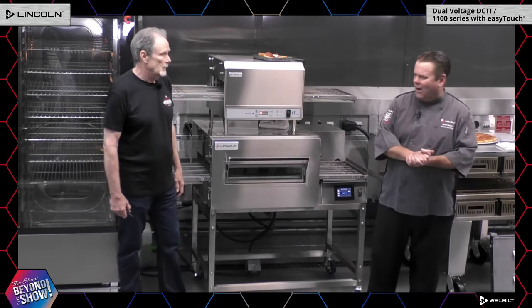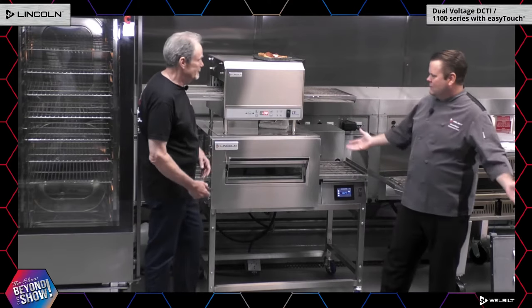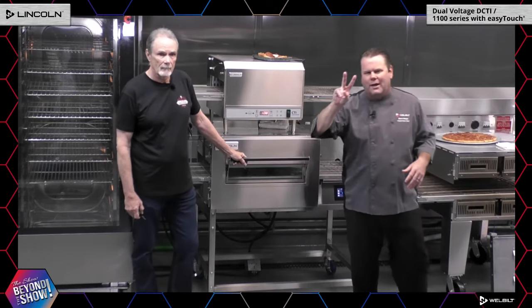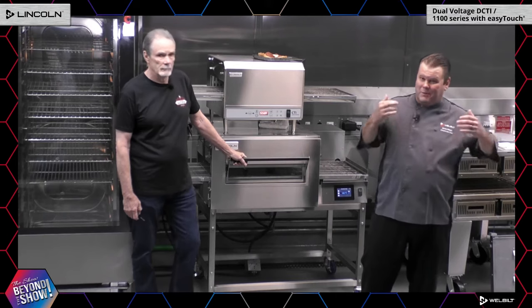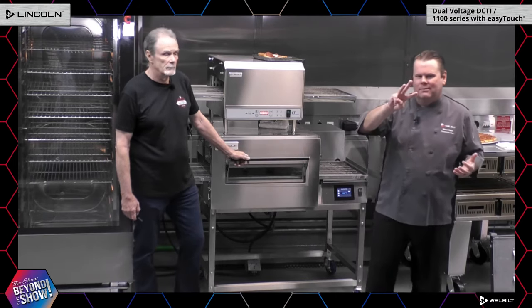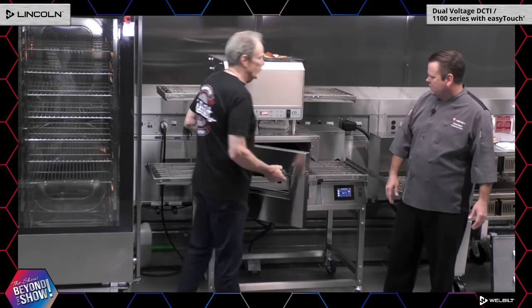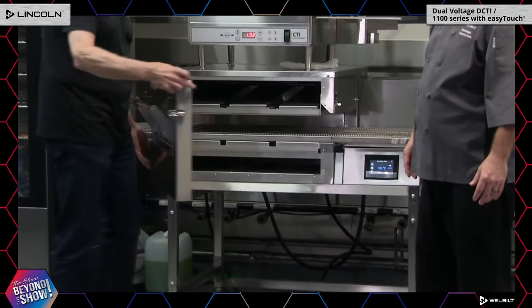The most important feature: it's UL certified ventless. You can stack this oven two high, and it's still UL certified ventless. If your business dictates, you can actually stack them three high. Let's show the removable door — we love removable doors at Lincoln because they're easy to clean and easy to maintain.